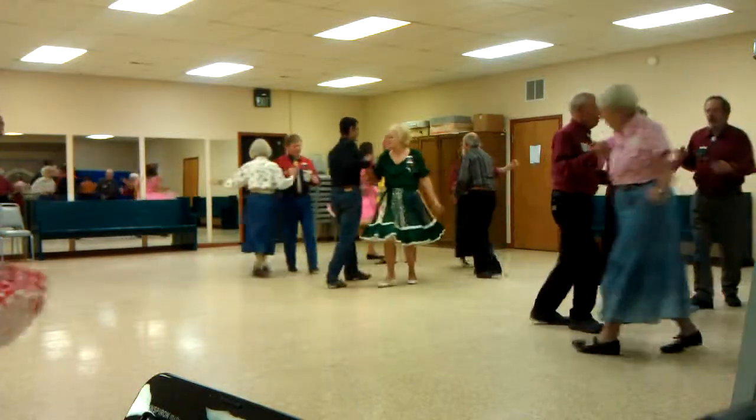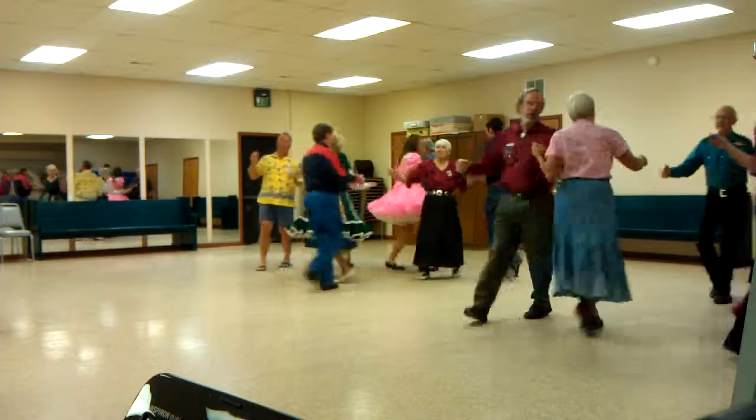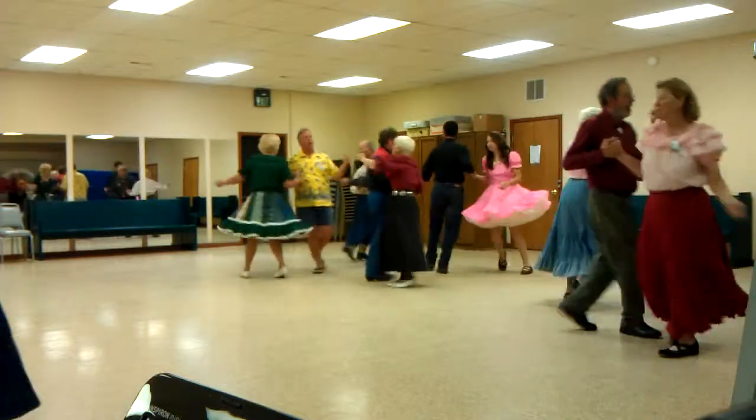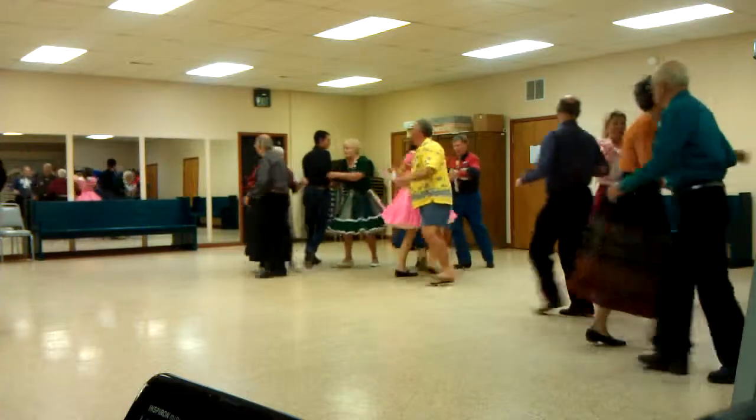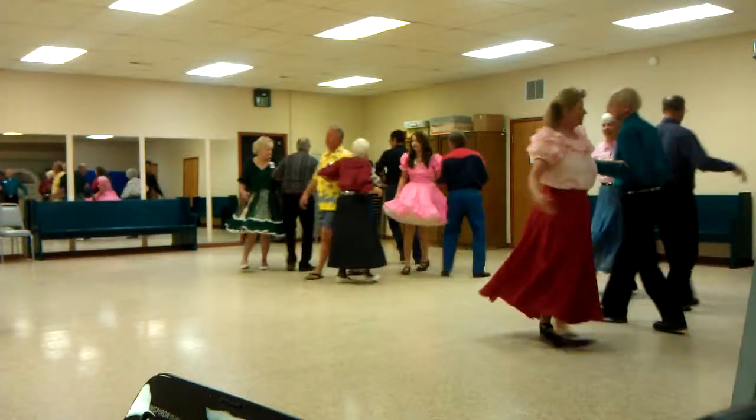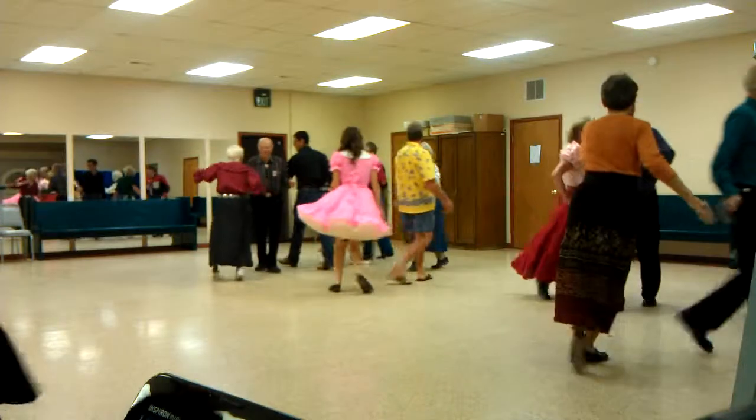And the Alabama star on the balance there. Swing through. Swing through. Turn through with your partner. Left alley man. Alabama left. Then around the left grand. Grand around the left.